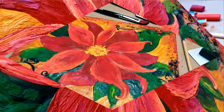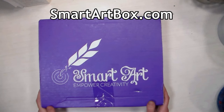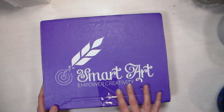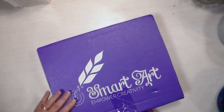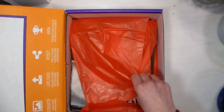Hi there! Lindsay here, the Frugal Crafter. Today we're gonna look at this month's SmartArt Box. This video is brought to you by SmartArtBox.com. I'll have a link in the video description so you can subscribe or just check it out if you want to. This is a fantastic idea for a holiday gift too — if you're trying to think of what to get that artsy-fartsy person in your life, this is a wonderful idea because it's a surprise every month and I love it because it introduces me to things that I'm not familiar with.